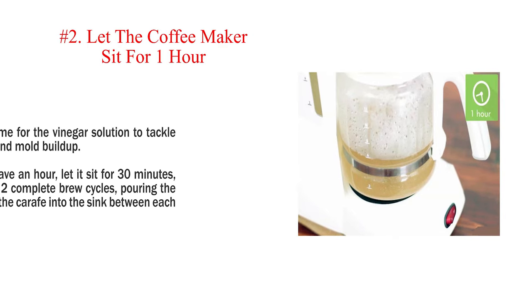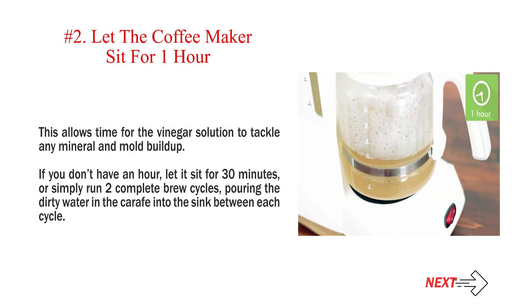Step 2: Let the coffee maker sit for 1 hour. This allows time for the vinegar solution to tackle any mineral and mold buildup. If you don't have an hour, let it sit for 30 minutes, or simply run 2 complete brew cycles, pouring the dirty water in the carafe into the sink between each cycle.